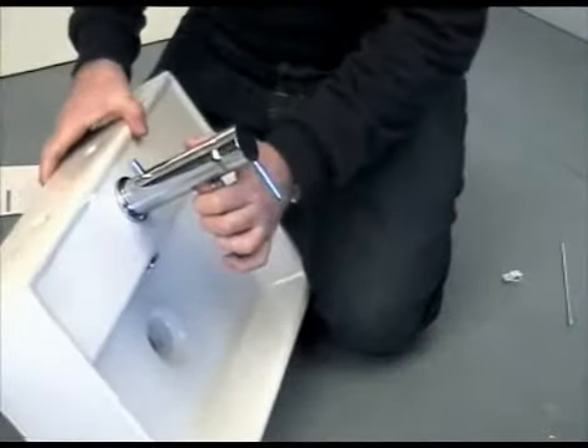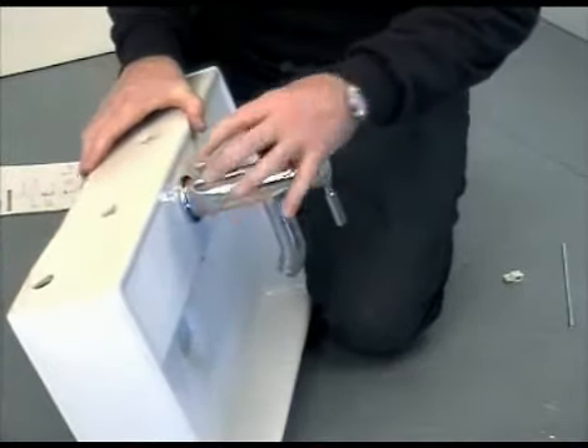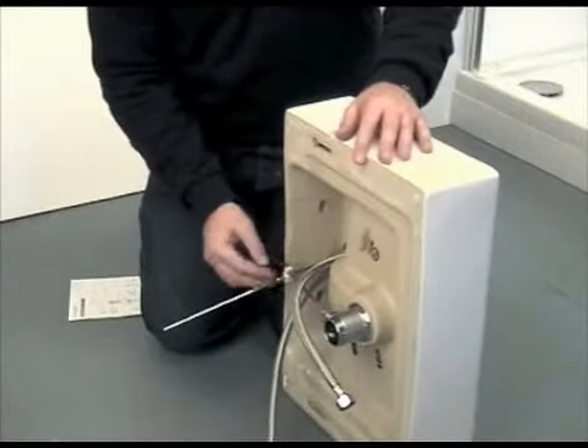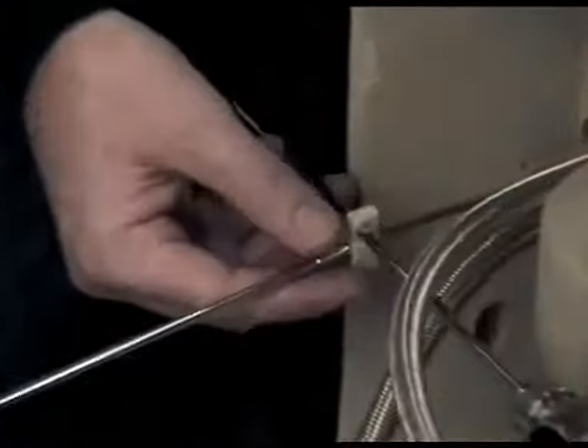Once there is some resistance, check the basin mixer does not rotate on the basin, and if it doesn't, then it's tight enough. If the tap is supplied with a pop-up waste, it's advisable that this is fitted prior to the basin being mounted on the wall, as per the instructions supplied with the tap.